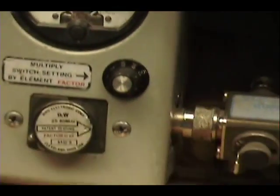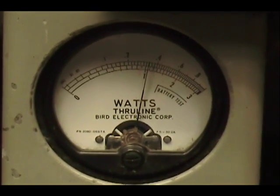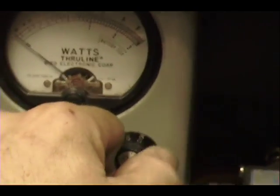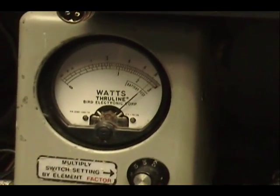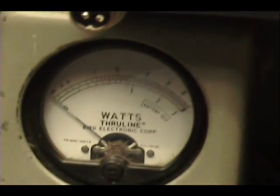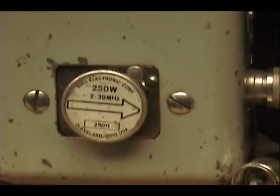Presently I've got the power all the way down, and I'm on a 10 watt scale on the watt meter, coming in just a little over 3. Now I'll put this on a 30 watt scale on the bottom here and turn the power up — you can see it goes right to 30. I'll put it on a 100 watt scale, see the same thing, right about a 30.